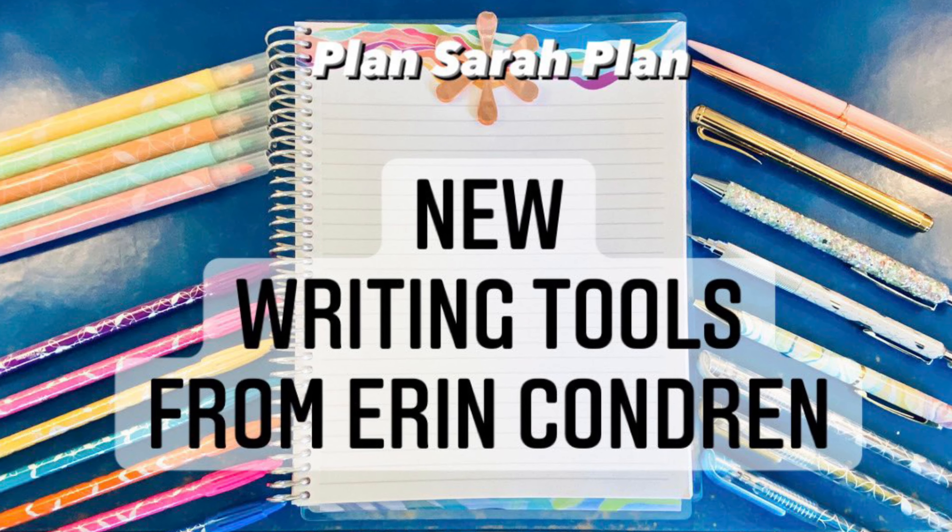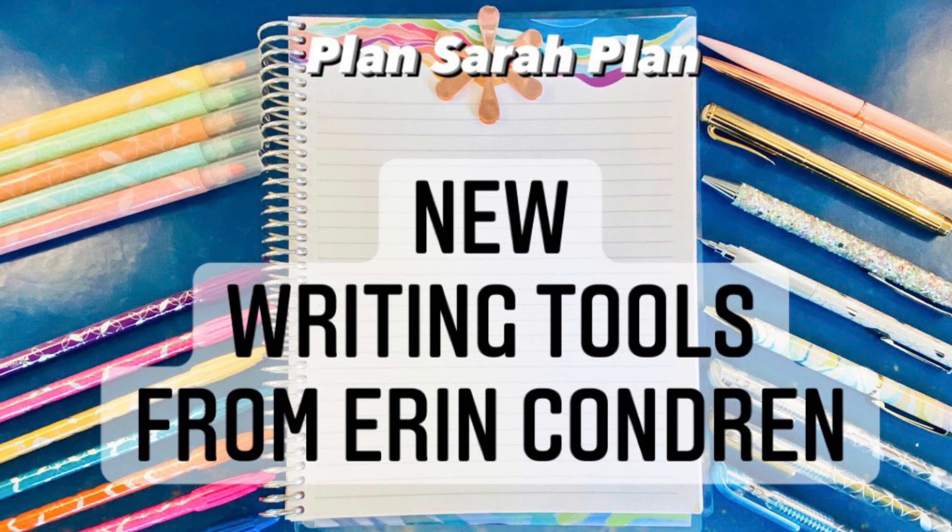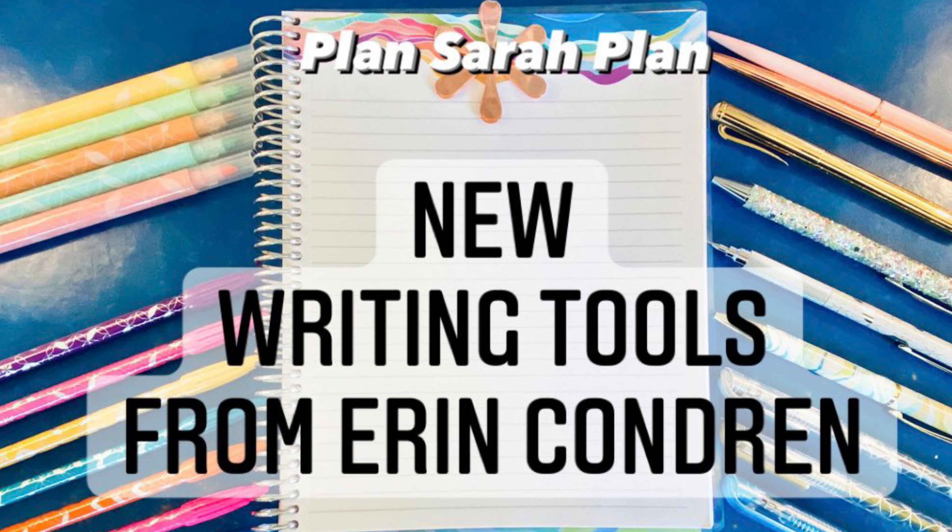Hello everyone, it's Sarah from Plan Sarah Plan and this video is a tour of Erin Condren's newest writing tools.